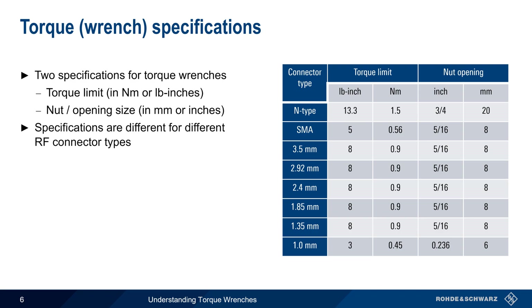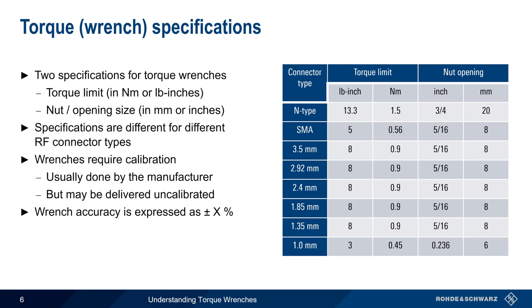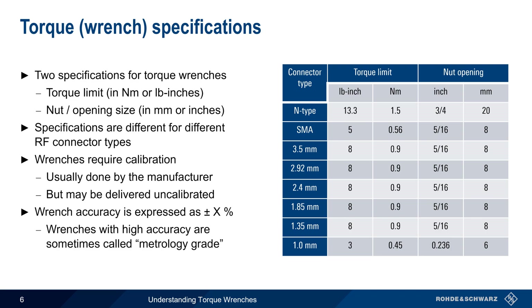In order to ensure that they provide the proper torque, wrenches require calibration. This is usually done by the manufacturer, but in some cases torque wrenches may be delivered uncalibrated. The accuracy of a torque wrench is expressed as plus or minus X percent, and wrenches with very high accuracy are sometimes referred to as metrology grade. As you might expect, the cost of torque wrenches is often a function of their accuracy.